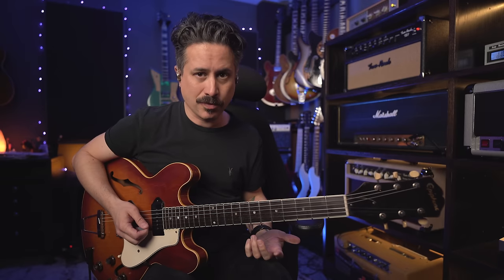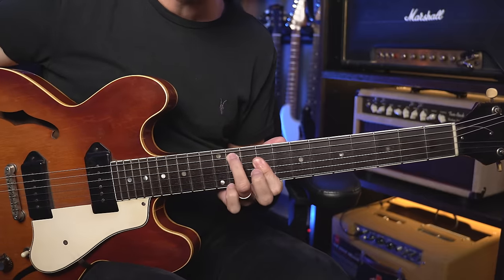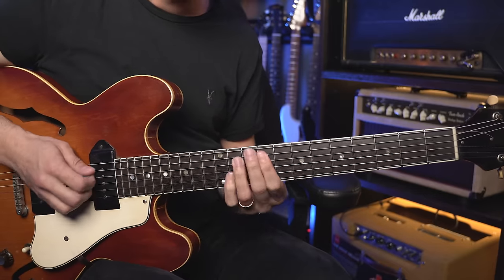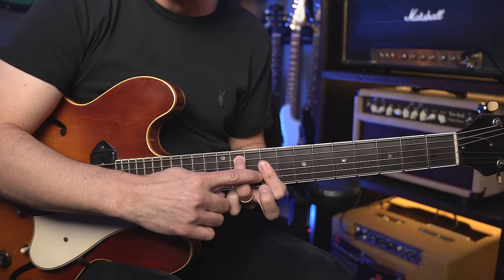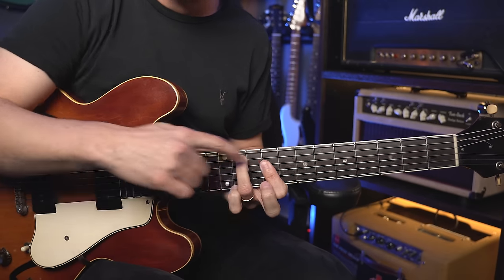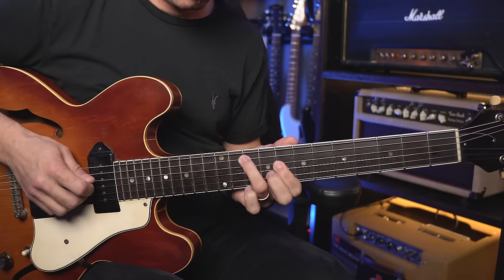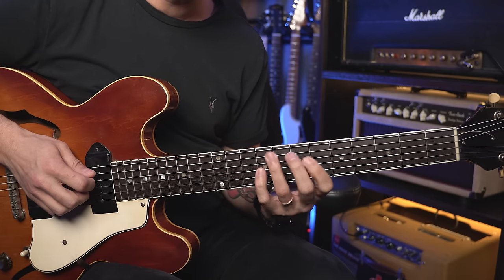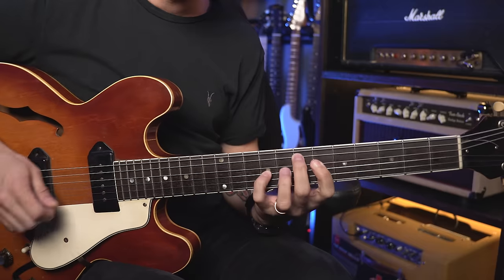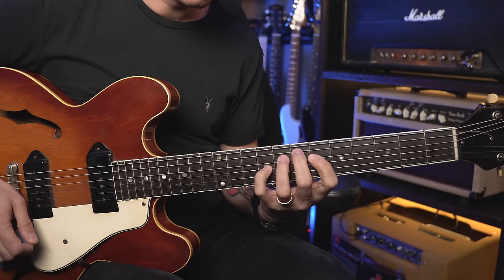Another cool thing to do is take that shape — a nice inversion — where the E is on the same spot, but these two fingers move on the fifth and fourth strings as well. Then you can play something like that — it sounds really cool. So you have a lot of different options, and you can really drag them out.